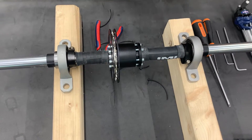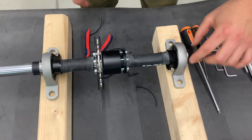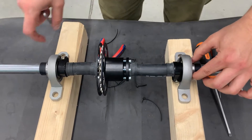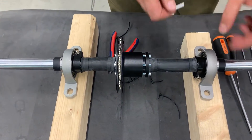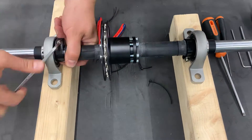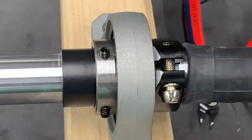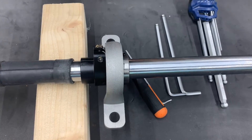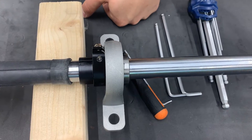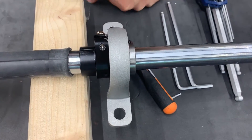Now we need to loosen these two screws — there are two of these on each bearing, so six screws in total. When we take it apart, it's good to mark the position of the bearing itself where it sits on the axle.